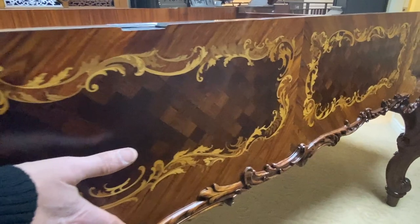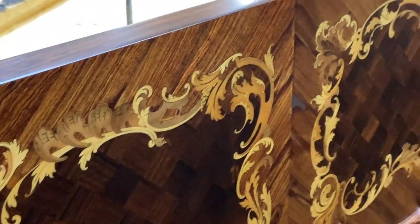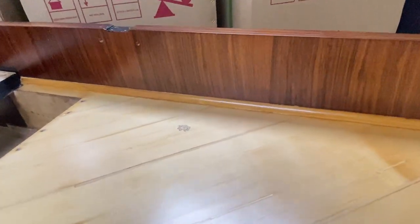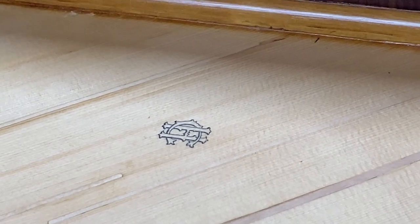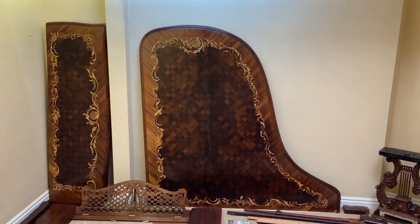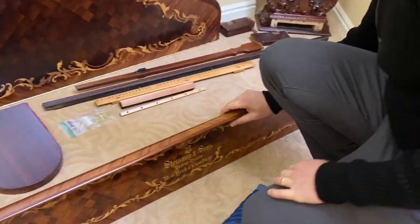Wow, it turned out incredible. The plate is done. Oh, here's Curtis's signature right there — well done Curtis, C.H., Curtis Harper. You are a wizard and an artist. Here are some of the other pieces: the lid, music desk, and fallboard.